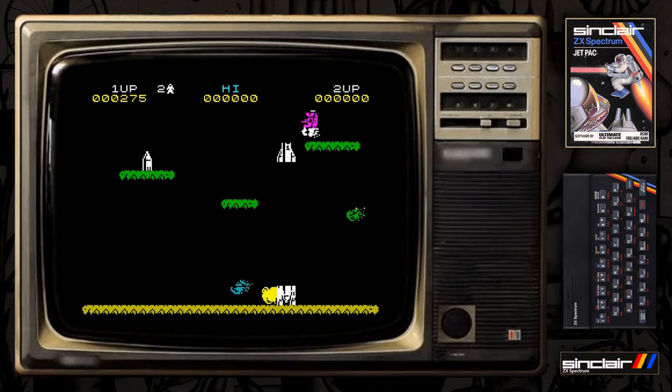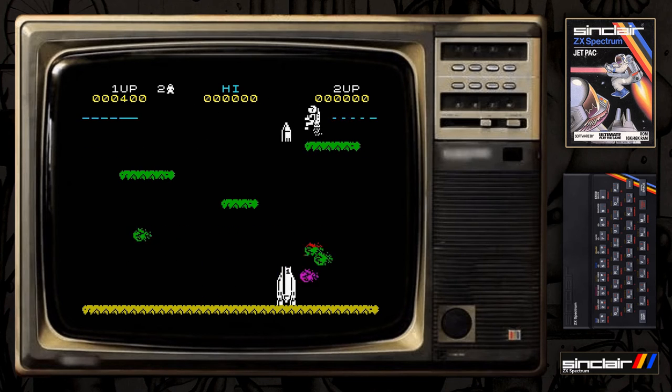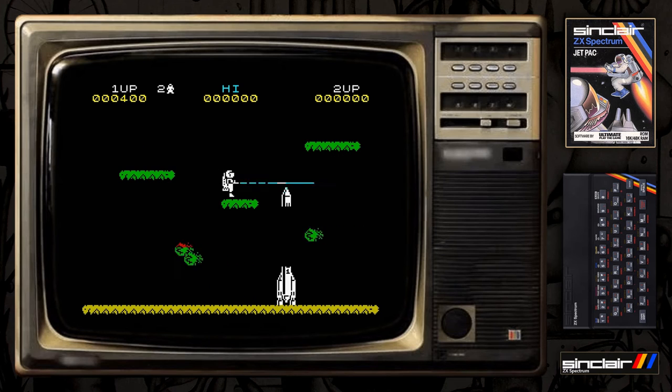I lost a couple of lives before we started, so this is the first time I've played this in years. I've played it a couple of times in the last 30 years, so the first time I played it would have been nearly 30 years ago - a bit of nostalgia for people around my age.